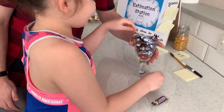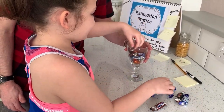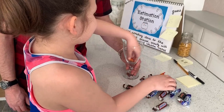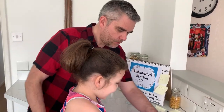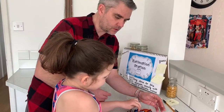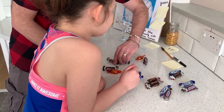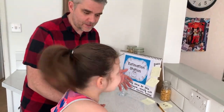We'll put our guesses on our estimation station and throughout the day we can put more guesses up. Then it's time to count them. Instead of counting in ones, we'll count them in twos, moving them as we count: two, four, six, eight, ten, twelve, fourteen, sixteen. Sixteen! Who's the closest? We're both the closest — we tied!